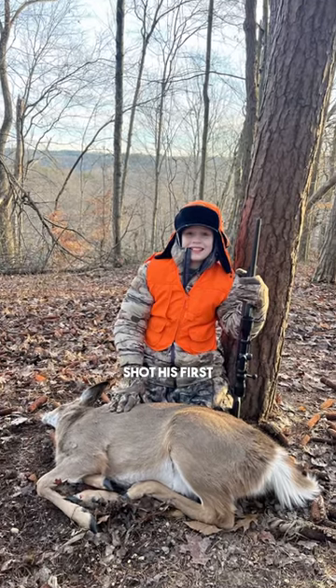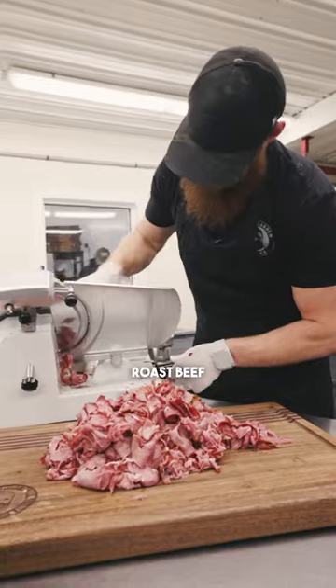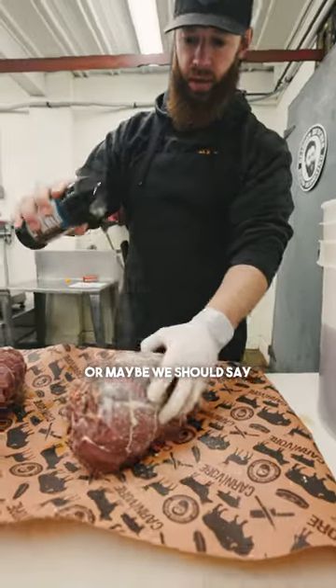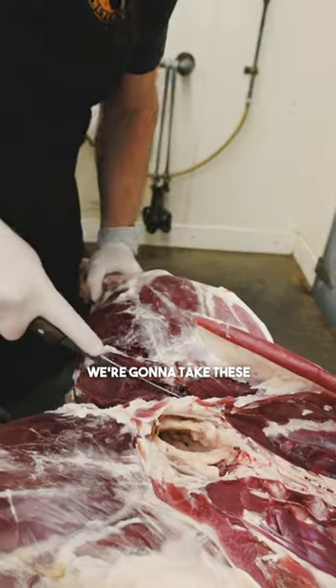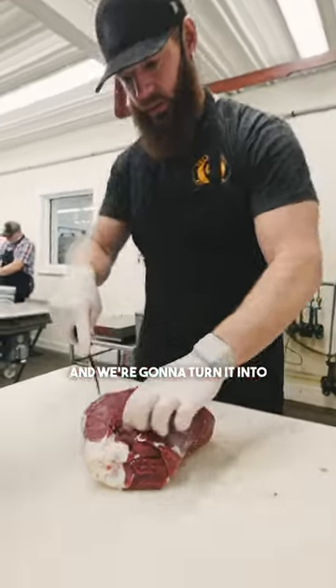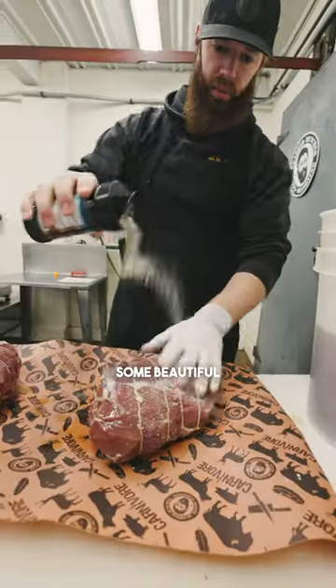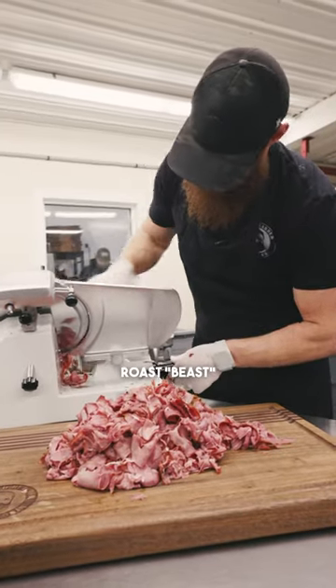Boston Perkins shot his first whitetail deer. We're going to make some deer roast beef — or maybe we should say deer roast beast. We're going to take these two hams, rounds, hindquarters, and turn them into some beautiful sandwich meat or sliced deli roast beast.